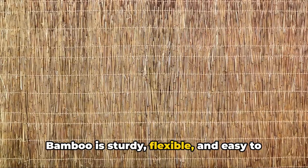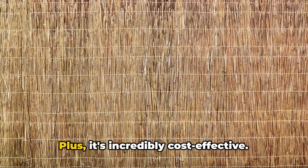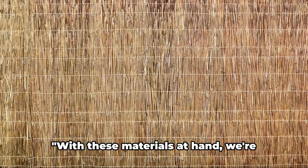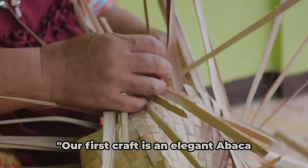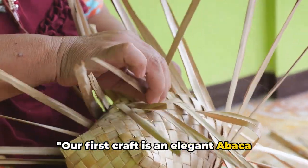Bamboo is sturdy, flexible, and easy to work with. Plus, it's incredibly cost-effective. With these materials at hand, we're ready to start our crafts. Our first craft is an elegant Abaca twine basket.